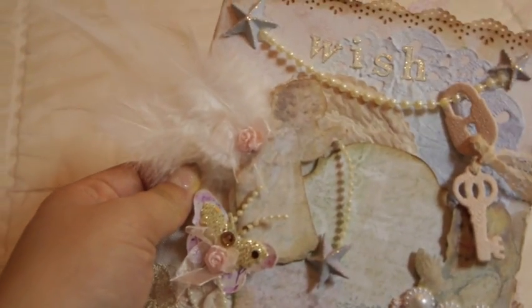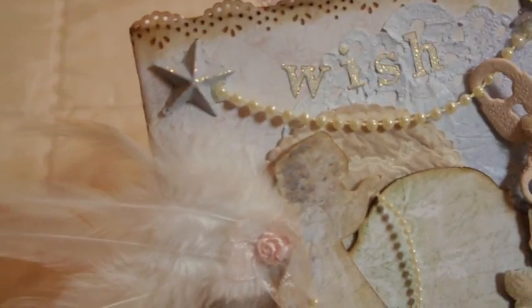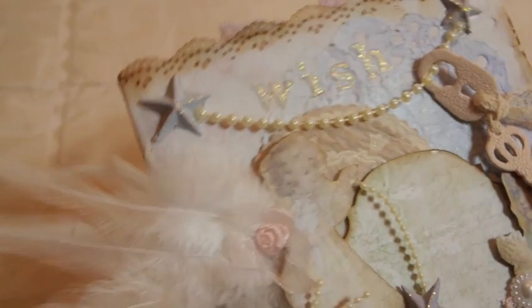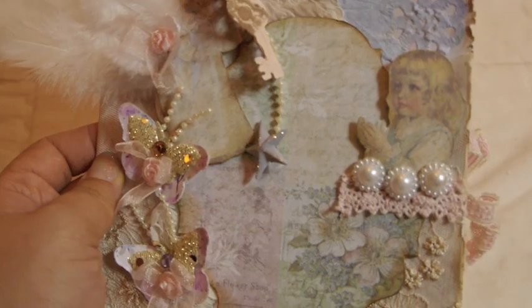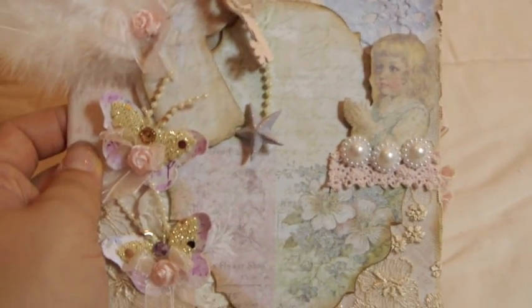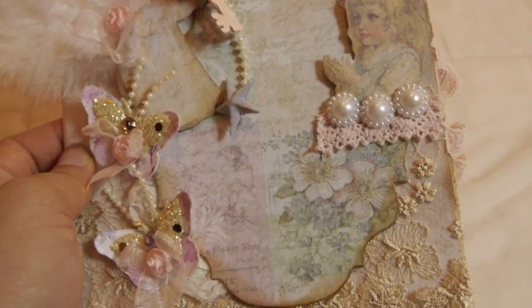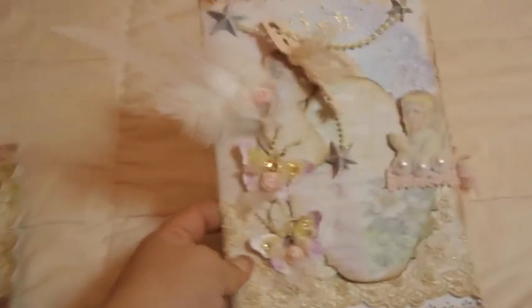On the top I used some alphabet stickers and spelled the word 'wish,' putting diamond stickers on each letter. I also fuzzy cut this little girl out — I love that it looks like she's praying to the angel, which is why I put the word 'wish' up there. I just decorated around her with some little trim and flower centers. That's the front cover and I really love how it turned out.